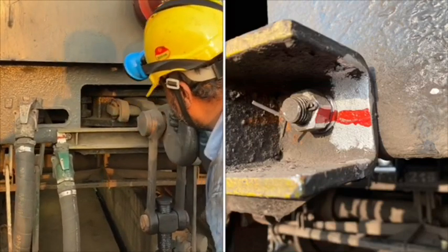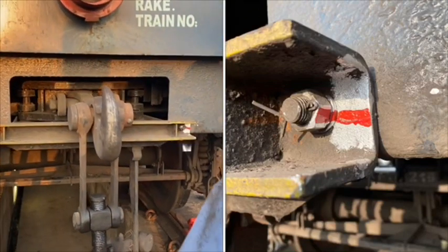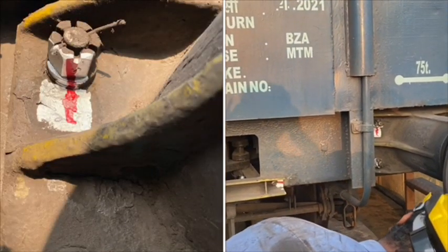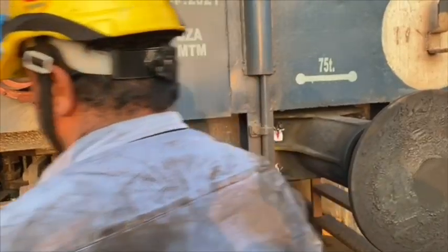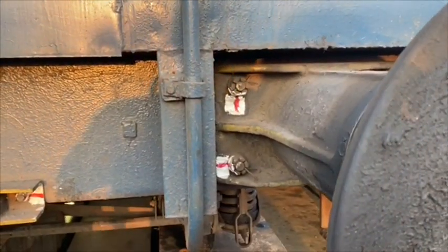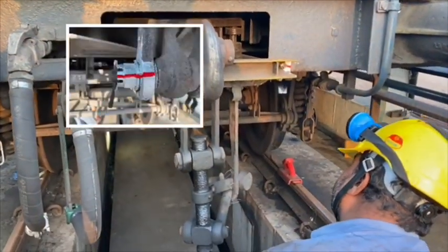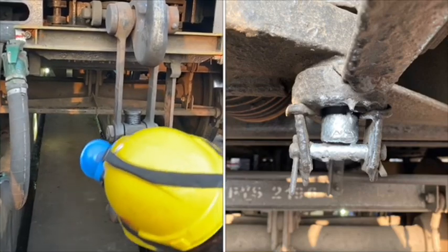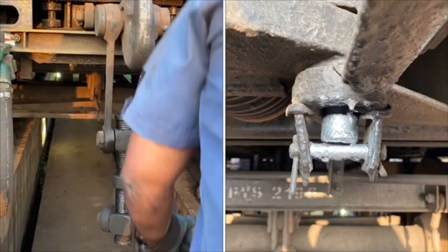Draw bar support plate bolts and buffer plate bolts are to be checked for slackness. Check for handbrake lever arrangement bolts and draw bar to headstock connecting pin.